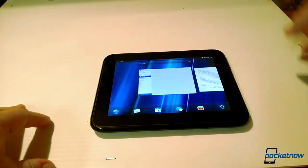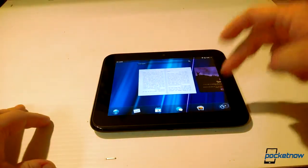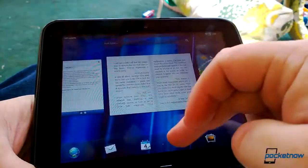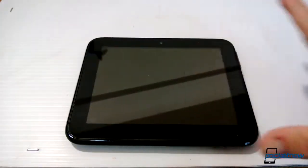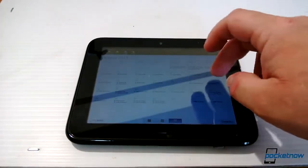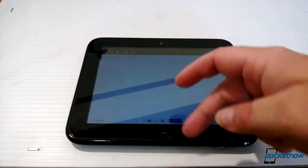The HP Touchpad Go was to be HP's 7-inch offering in the tablet space. Due out in fall of 2011, it would have been one of the first 7-inch tablets ever. Two months prior to its release, however, then-CEO of HP, Leo Apotheker, abruptly ceased all webOS hardware operations, and the dozens of Touchpad Go production models were relegated to be destroyed.